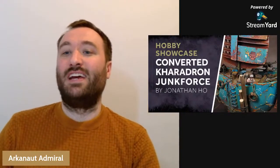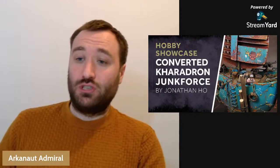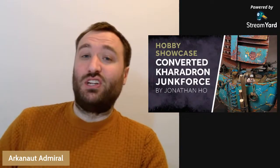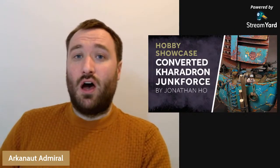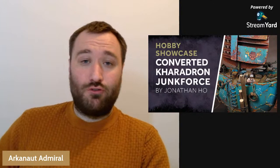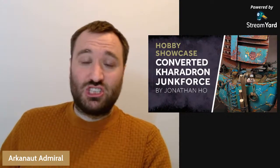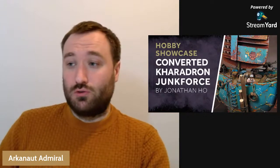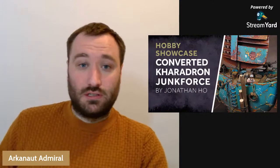Hey Skyfairers, Arcanor Admiral here with the second video in my Hobbies Showcase series where I am showing you a really cool Junk Force theme Kharadron Overlords army by Jonathan Ho. This series is basically all about highlighting and shining a spotlight on great examples of Kharadron Overlords themed hobby work that people have done, just to try and share it around the world, because people are on different sorts of social media.